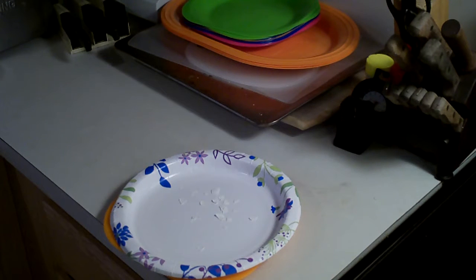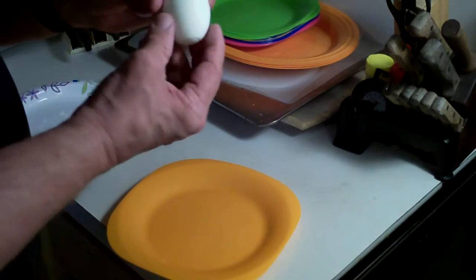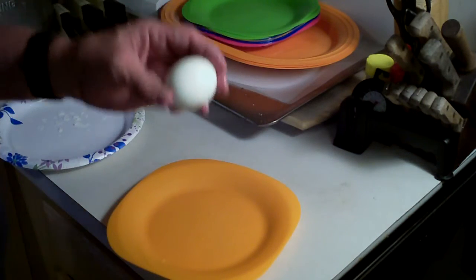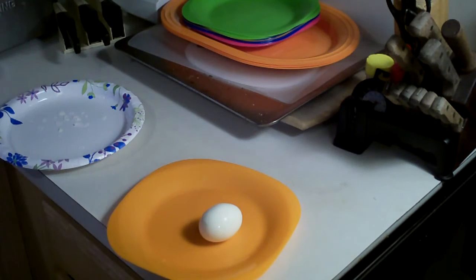I'll show you how they come out. I ran it under some running water and the eggshell just came right off — they come out just perfect. I'm going to go ahead and cut this open and show you the inside of it.